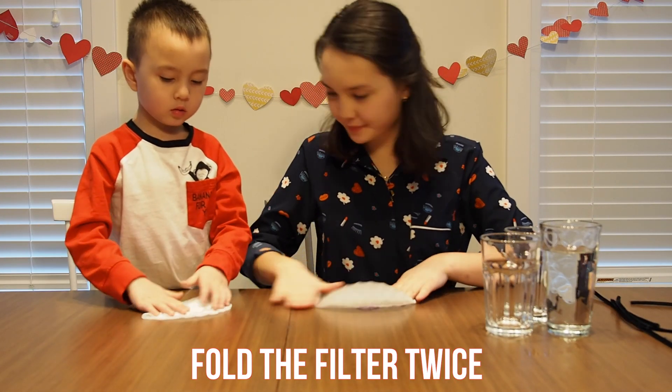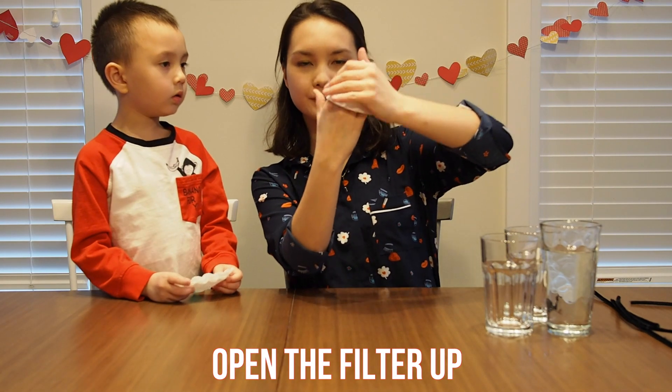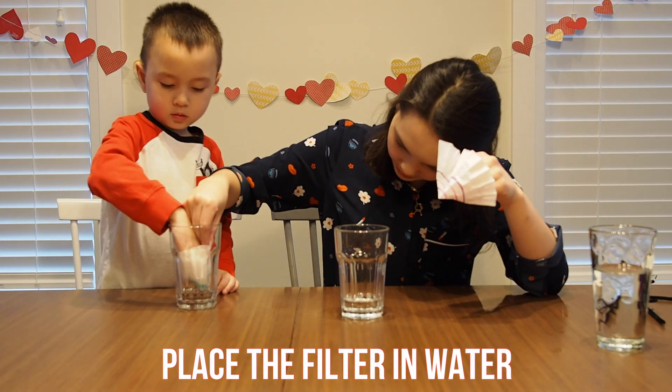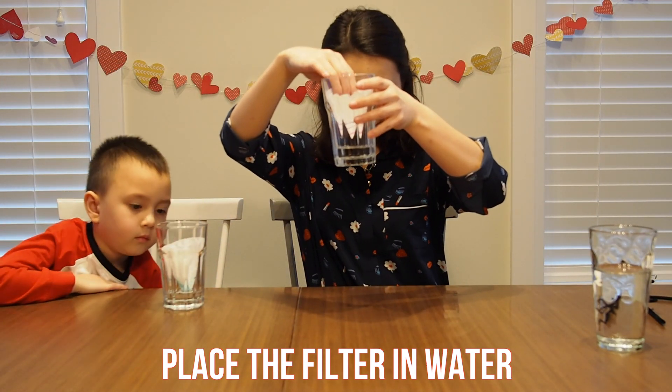Fold the filter in half and then in half again. Open up your filter to make a cone shape. Place your filter papers in water. Be sure that only the tip comes into contact with water. You should only need a couple milliliters of water for this.